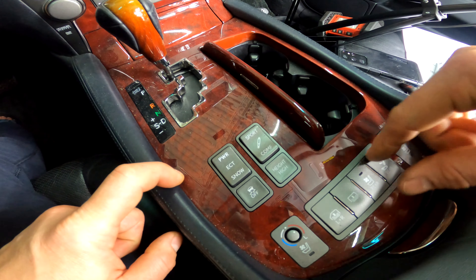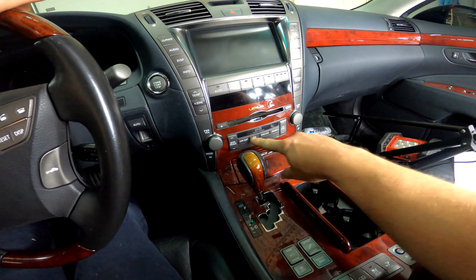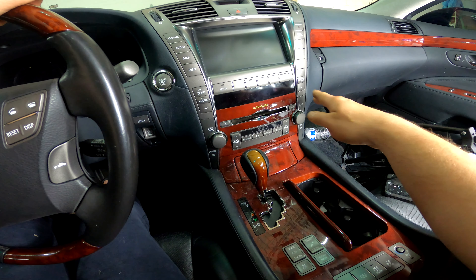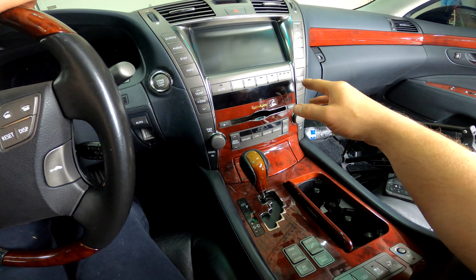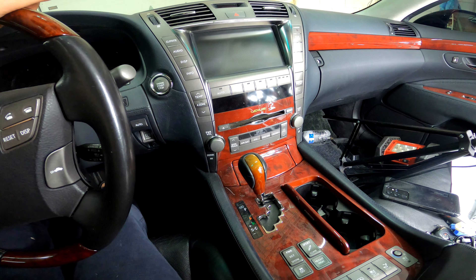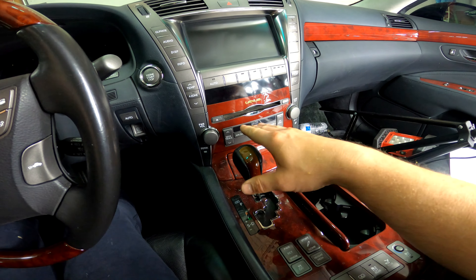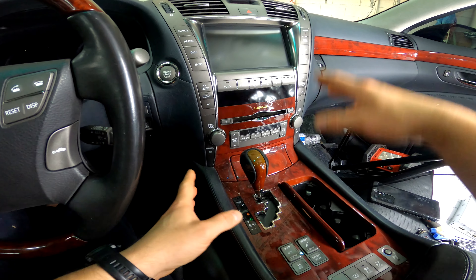You'll notice dim spots at night — that's normal, that's just lighting that failed. When we replace the lighting it's going to be more of a bright white color; it's not going to match the bluish tint that the factory has, because Lexus designed those LEDs to their specifications when the car came out. That temperature range is just not available in the aftermarket, so if you're going to do the center console we recommend doing everything so all the lighting matches.